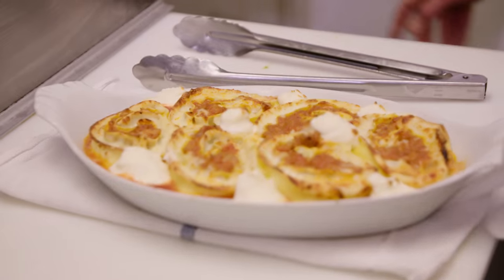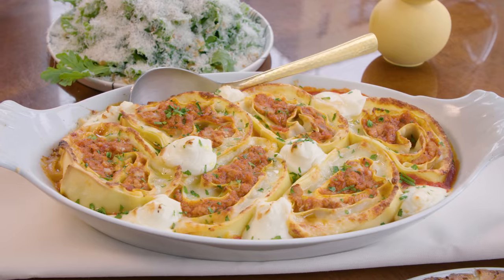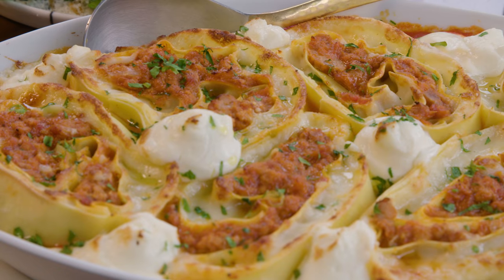I'm Scott Tassanelli and I'm Angie Arrito and we are the chef-owners of Don Angie restaurant in the West Village. We're both really passionate about Italian-American food and we basically put our own twists on classic Italian dishes, such as lasagna.